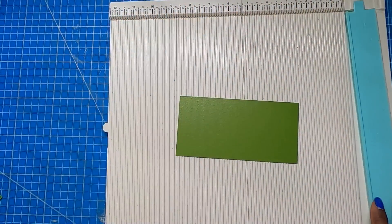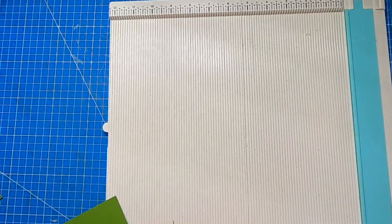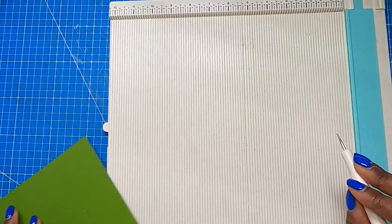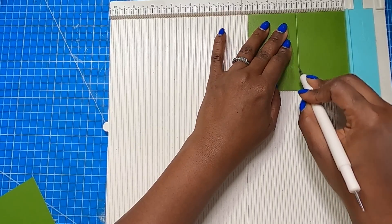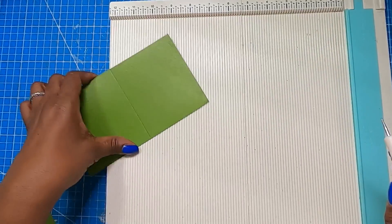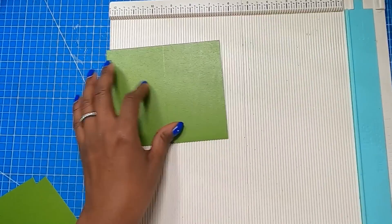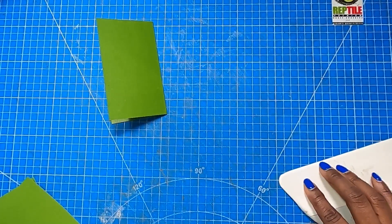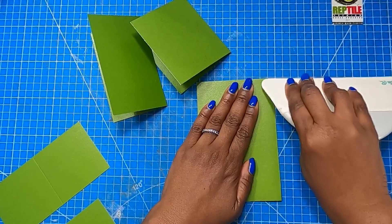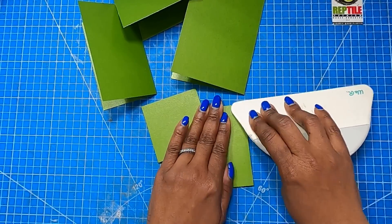Now we can go ahead and score these. I am going to take each one and simply score them in half. I'll take that six by three, put it in on the six inch side and score at three. I'll take the eight by six, put it in on the eight inch side and score at four. I'll take the five by four inch piece, put it in on the five inch side and score at two and a half. I'll take that seven by four inch piece, put it in on the seven inch side and score at three and a half. And then I'll take that six by five inch piece, put it in on the six inch side and score at three. Those are all of the scores we need. When you're finished, you're going to have five unique sizes of cards that you can make to gift, sell, or keep.